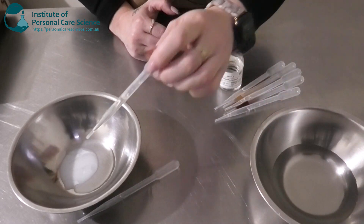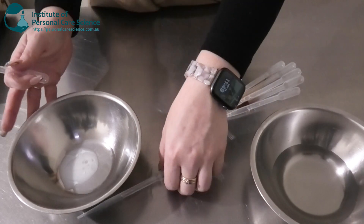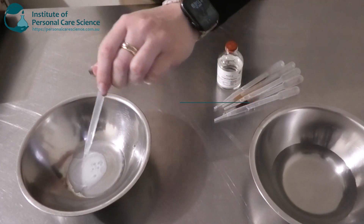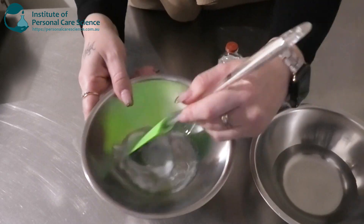Now to this I'm going to be adding just a little bit of Camellia tea oil — this is a really good antioxidant — and I'm also going to be adding some Isafol 20, which is a medium skin feel lipid. I'm just going to give that one a stir.